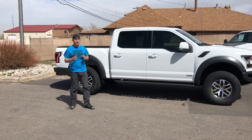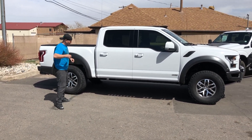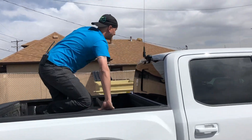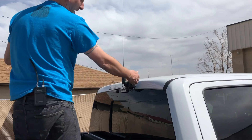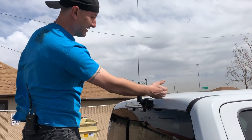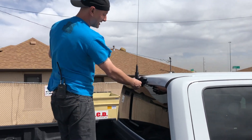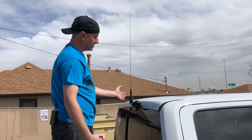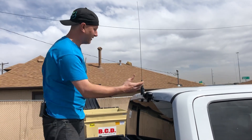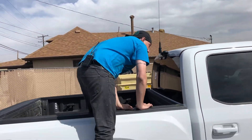Now we're going to show you an application that uses a no ground plane antenna. Here we have a 2018 Ford Raptor — it's actually using one of our motorized antenna mounts. The antenna is outside the roof here, and there's really nowhere to mount it; it's got a glass roof. So since the antenna is here and there's nothing under it to reflect the signal, we're using a no ground plane antenna. It works great. It's always better to use a ground plane antenna, but in this case with nothing underneath it, you've got to use a no ground plane.